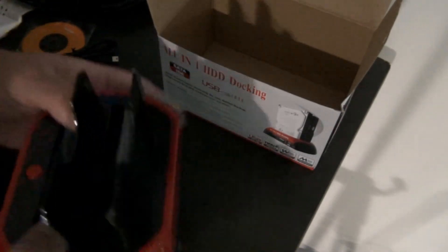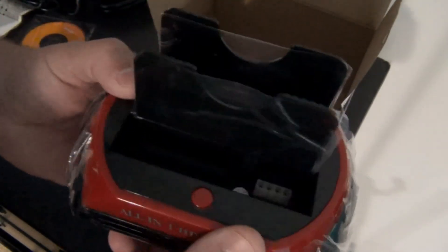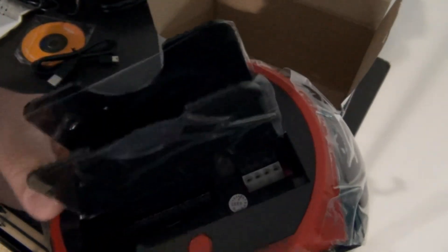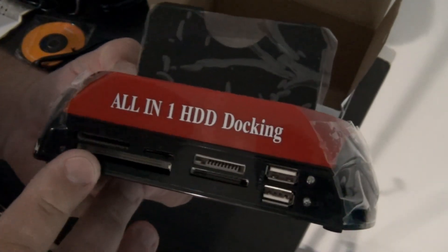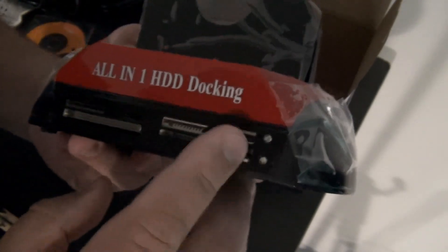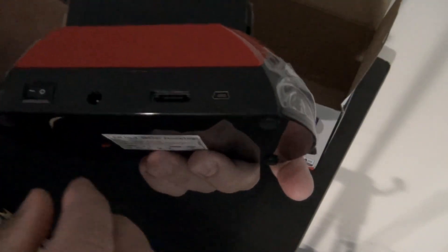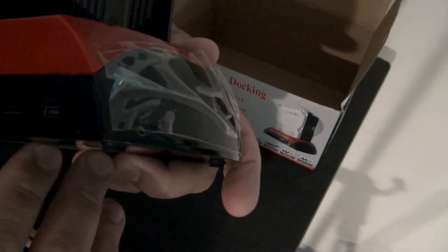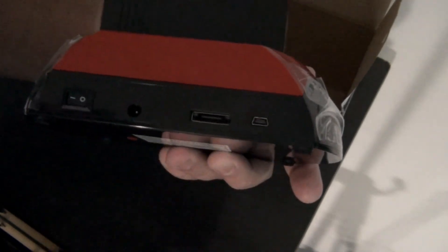Now let me show you the connections — see all your connections right there. You've got your memory stick slot, your mini SD card and regular SD card, USB ports, and so forth. There's one on/off button, the power supply port, the eSATA cable connector, and your USB port where you plug it in.